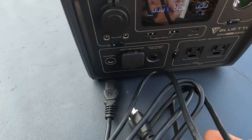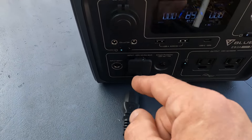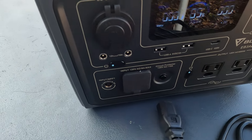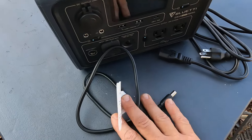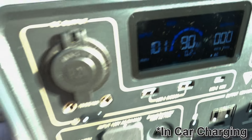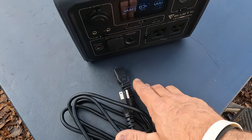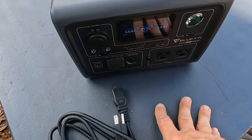It has a surge protector right there, so if it pops you can reset that. This is where you plug in your cord to charge it — I'll show that in a minute. This barrel plug is an 8-millimeter barrel plug, which is where the solar cable goes. One other thing I highly recommend purchasing is this car charger — it's up to 100 watts of input, so you could charge this thing pretty quickly while in a car.